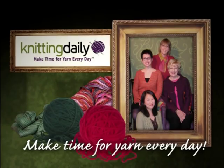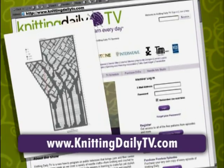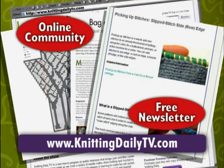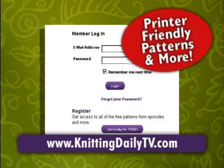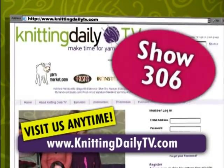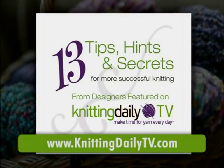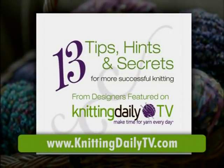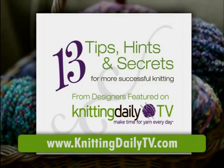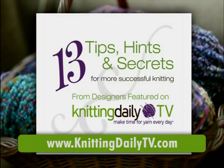Knitting Daily — make time for yarn every day. Visit our website for free access to all the patterns, project ideas, tips, and techniques from this season of Knitting Daily. Log on and get printer-friendly patterns and more at knittingdailytv.com. This is show 306. Take your knitting to the next level — visit knittingdailytv.com for your free e-booklet of 13 tips, hints, and secrets to improve your knitting skills from the designers featured on Knitting Daily TV.